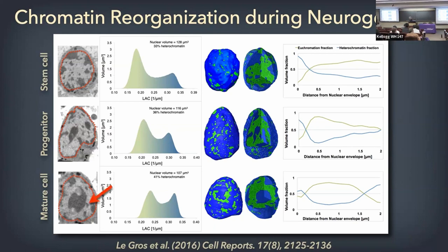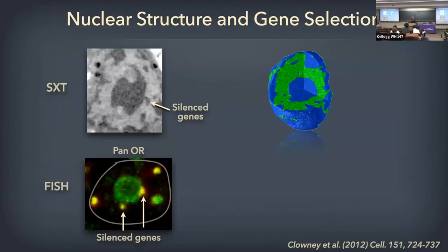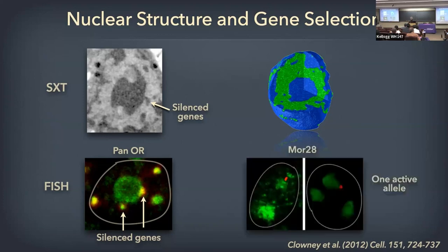Lomvardas noticed a little blob at the periphery of the paracentromeric heterochromatin, which made him wonder if those were the silenced olfactory receptor genes. He made a pan-OR marker recognizing multiple olfactory receptor genes, and with FISH showed that indeed there are foci around the paracentromeric heterochromatin of those silenced genes — about five or six foci — matching what we observed. Then one allele pops out of the silenced genes to become the expressed allele.